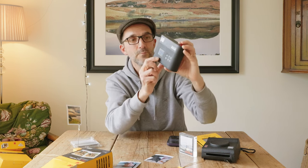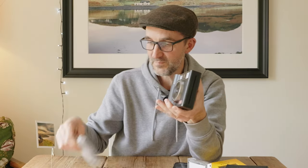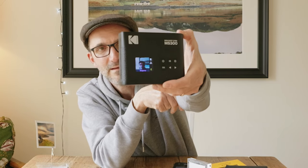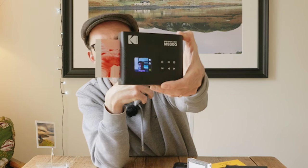You press this red button, take a picture, and on the back it will give you the chance to either print it using one of these controls, or press the red button again and it discards it. I'm going to print it now — you press the print button and it warms up the printer. The cartridges go in the bottom; you get 10 prints per cartridge. It's a four-pass printing process, so you get yellow, then cyan, then magenta, and it laminates it as well.